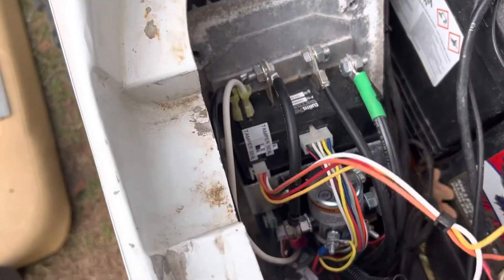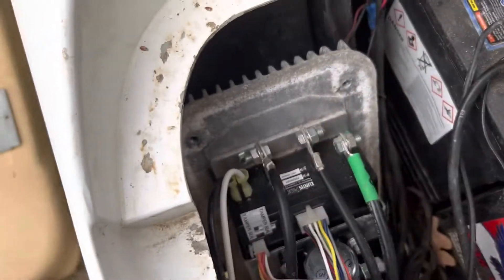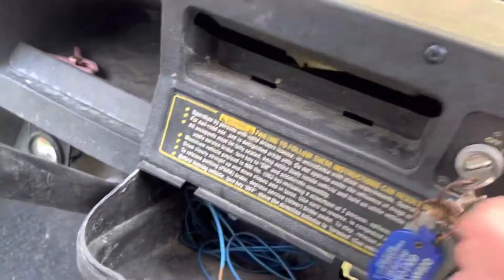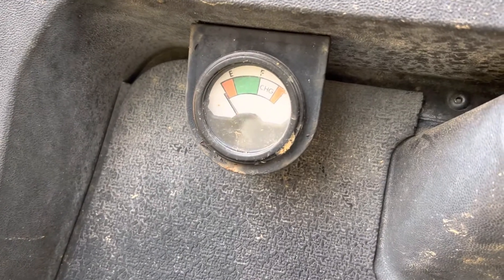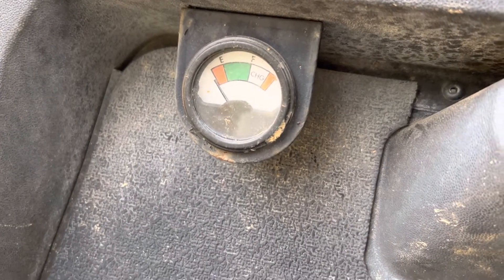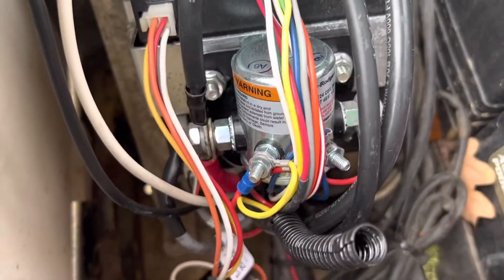It's on tow right now, let me flip to run. Key is on, forward is on — I'm getting voltage, the forward and reverse key is working, I'm going back and forth. Let me put it in forward and push the gas. I am hearing the click underneath but there is no click from the solenoid.